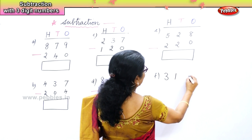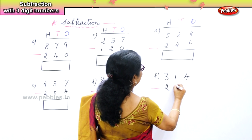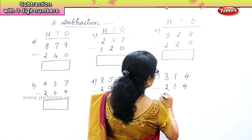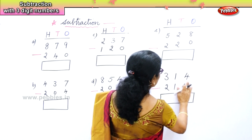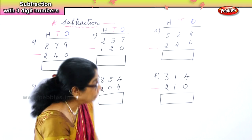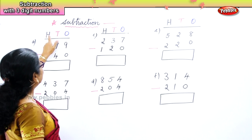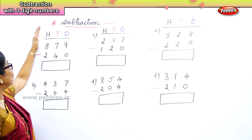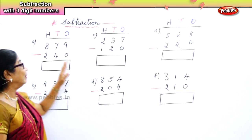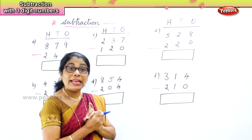Three hundred and fourteen take away two hundred and fourteen. Two hundred and forty. Now we have here — look at the sets of numbers given: one, two, three, four, five, six sums here. We are doing subtraction. We have hundreds, tens, ones. Let's look at the first sum: eight hundred and seventy-nine take away two hundred and forty, and we have placed the numbers in the hundreds, tens, ones place. Subtraction sums are easy if we are alert and careful.